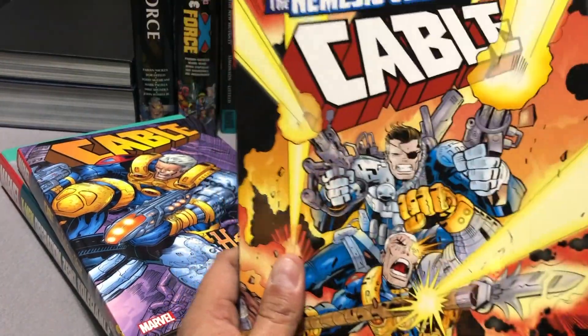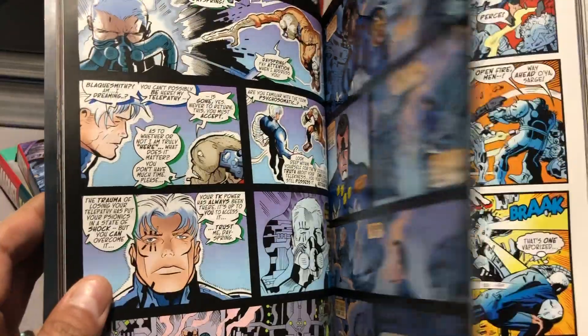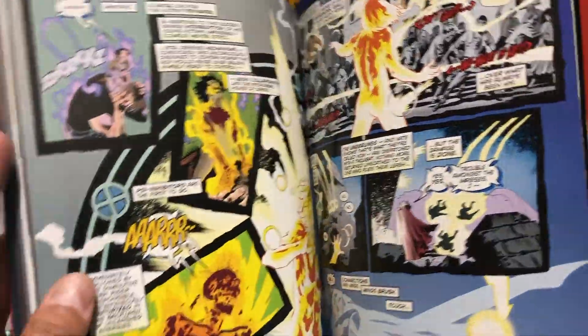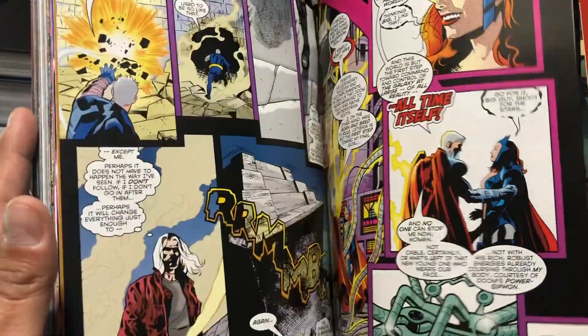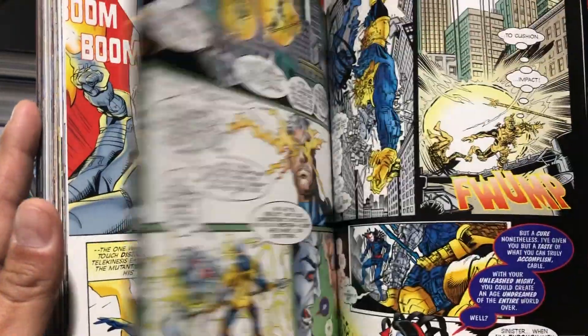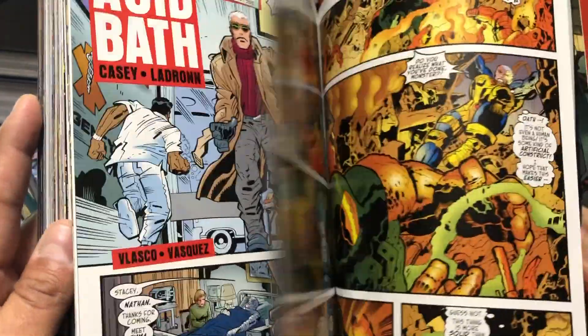Next up we have the Nemesis Contract, a continuation of the Joe Casey run, which also contains another crossover with X-Man. This collects Cable 59 through 70, Annual 99, and the X-Man crossover issues 45 through 47, which I think is the Return of Strife. He's kind of also a time traveler who just shows up out of nowhere.